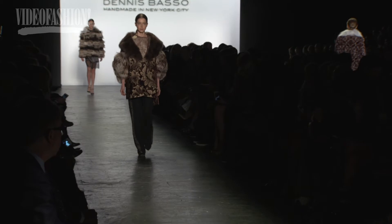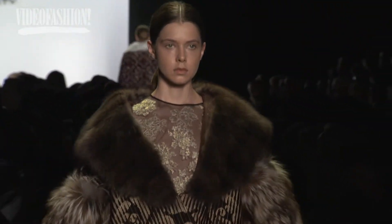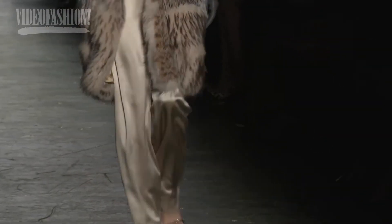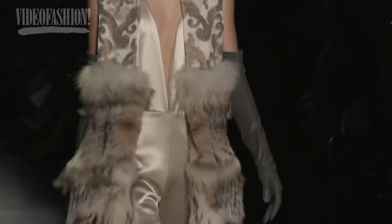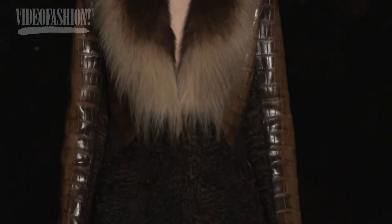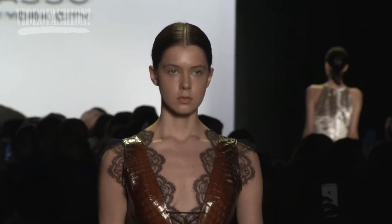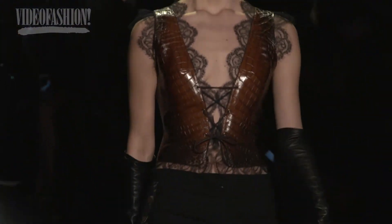We've used jacquard, damask, velvet. We've done furs and intarsia, beautiful trims, the luxury of lynx and fox. It's glamorous, but yet maybe it's just with a pair of pants and a little t-shirt. I think that's part of the untamed luxury that I think is so important.